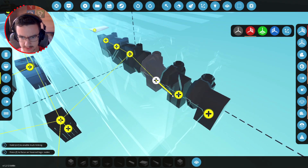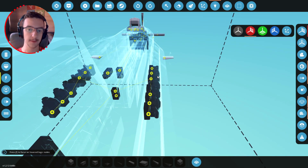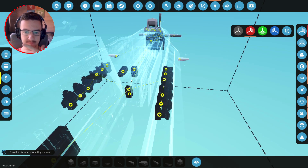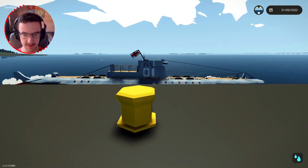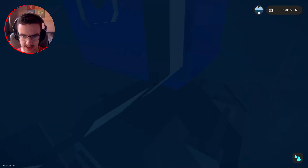In theory we could use these pumps as bilge pumps, but we're not going to do that — we're going to add separate ones to keep it sensible. Let's spawn it in and see if these work.